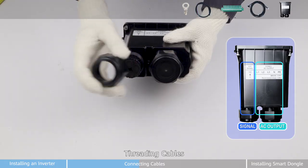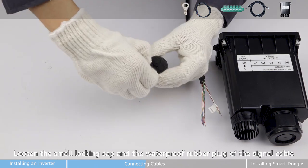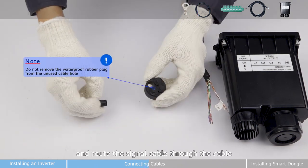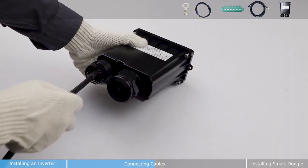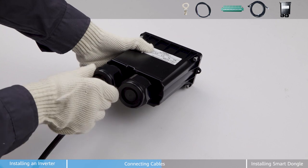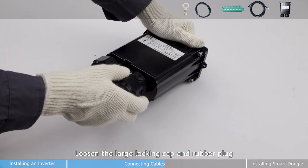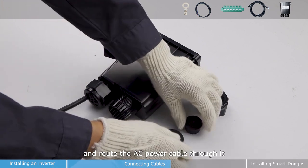First step, threading cables. Loosen the small locking cap and the waterproof rubber plug to the signal cable, and route the signal cable through the cable. Loosen the large locking cap and rubber plug, and route the AC power cable through it.